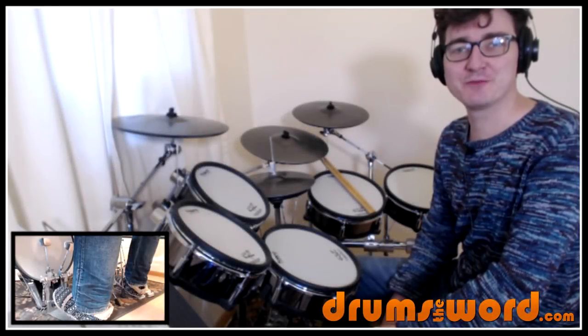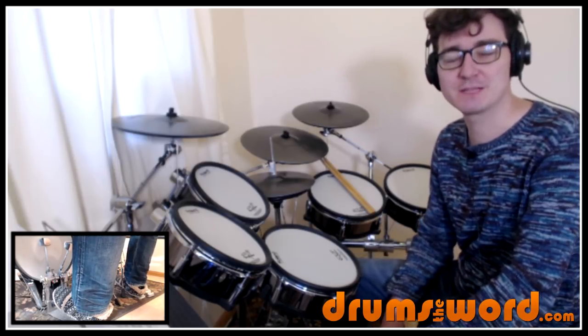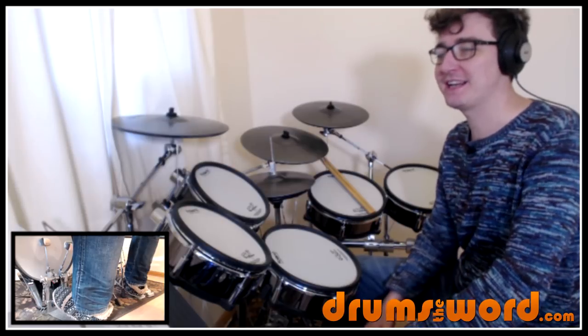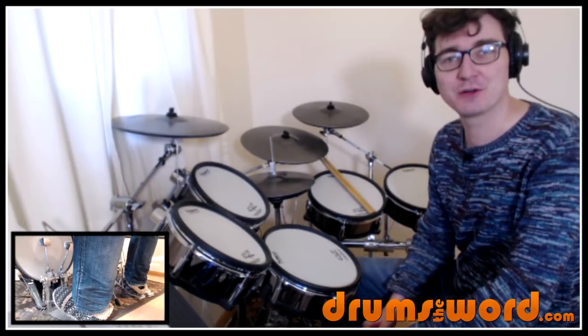Hello drummers, it's me Rob Lynn here from drumstheword.com giving you a full song video drum lesson for free. This song was suggested over on my Facebook page — it is the season of giving, so I want to show you how to play the classic 'Do They Know It's Christmas' by Band Aid from the 80s, not the latest version, drummed of course by the legend Phil Collins.